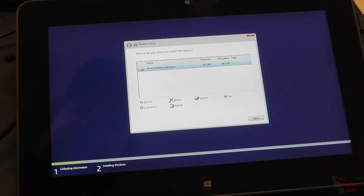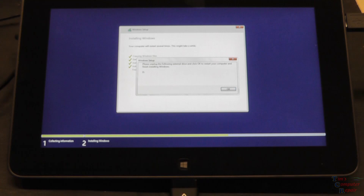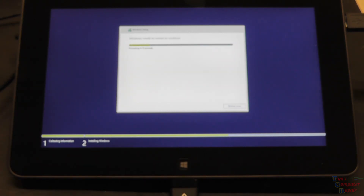We'll just hit Next, and we are proceeding now to install Windows. We'll pause here and pick it back up when things get loaded. The installation is finished and it's asking us to unplug the following external drive and click to restart your computer to finish installing Windows. So it wants us to unplug the flash drive, which is what I've now done. Click OK and we are restarting the computer.